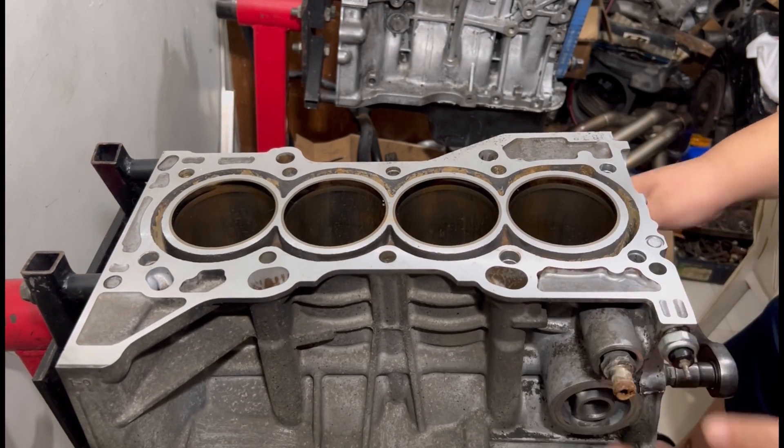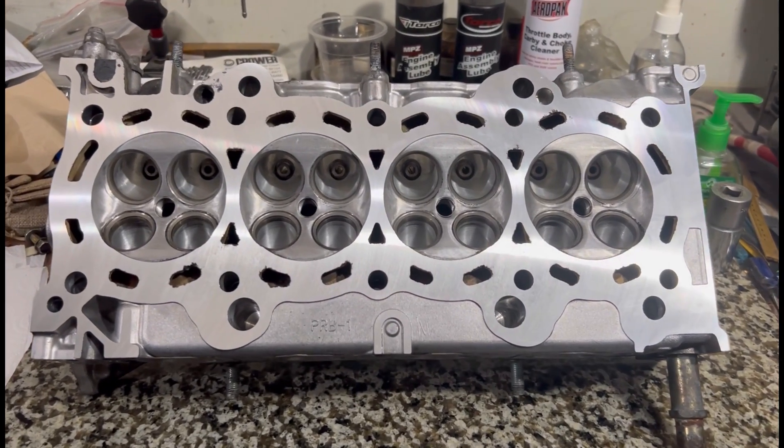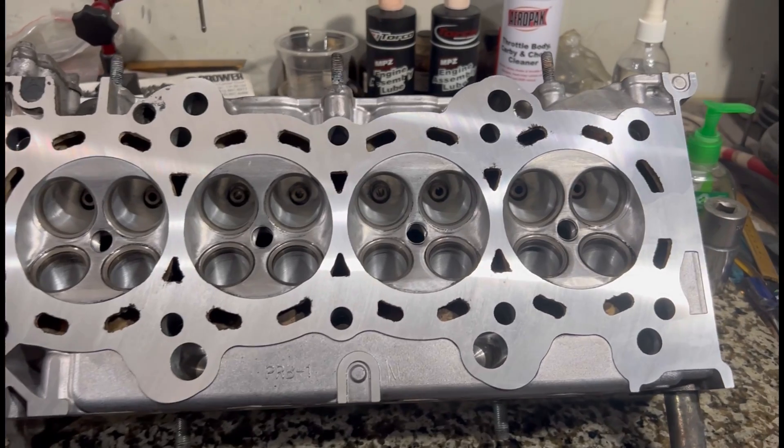Even the head is fully machined and ready to assemble. This one's for you — let's go.